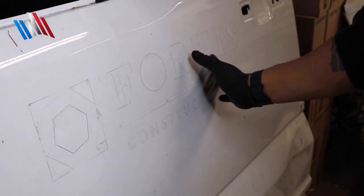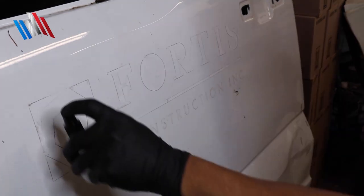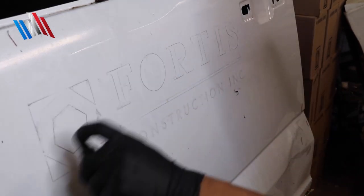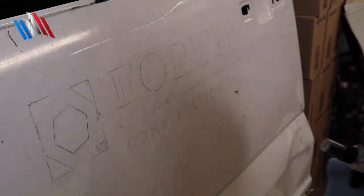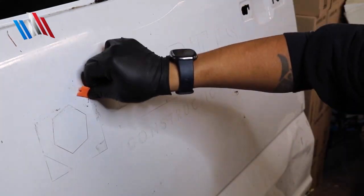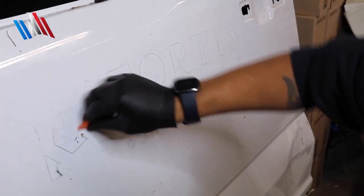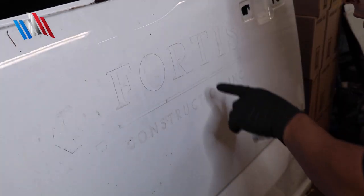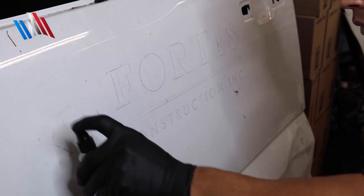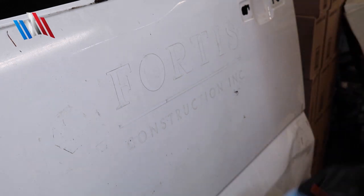Now it's time to remove the adhesive. As you can see there's some residue left behind. We're going to get our surface prep cleaner and make sure you cover a nice wet surface, then let it sit for about 60 seconds. After time has passed, go ahead and work the area — you don't want to dig into the paint, you're just getting the material loose, just scraping along. Work in small sections, maybe three to four passes to get rid of all of it.